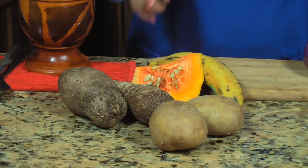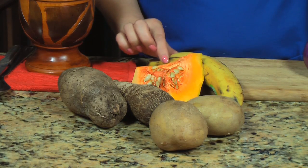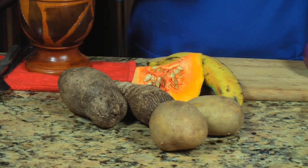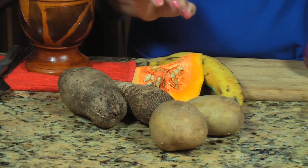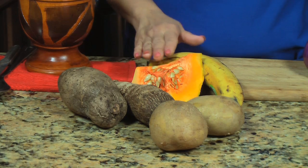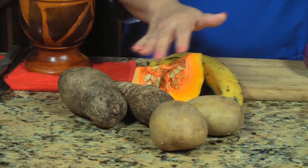The first step is to peel and cut all your root vegetables along with the calabaza squash and the yellow plantain. Cut them in about one and a half inch cubes. After that, boil them in water until they're fork tender. Add a little bit of salt to the water to flavor them. El primer paso es pelar y cortar todas las viandas, ponerlas a hervir en agua con un poquito de sal hasta que estén bien cocinadas.